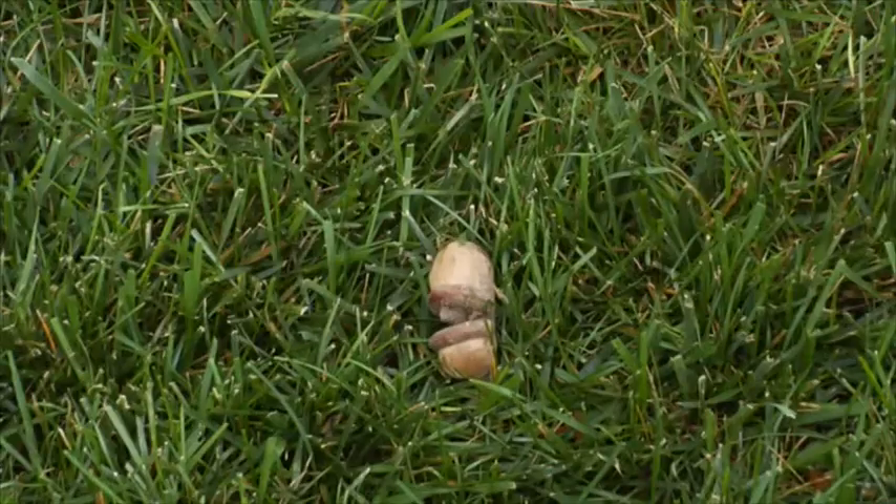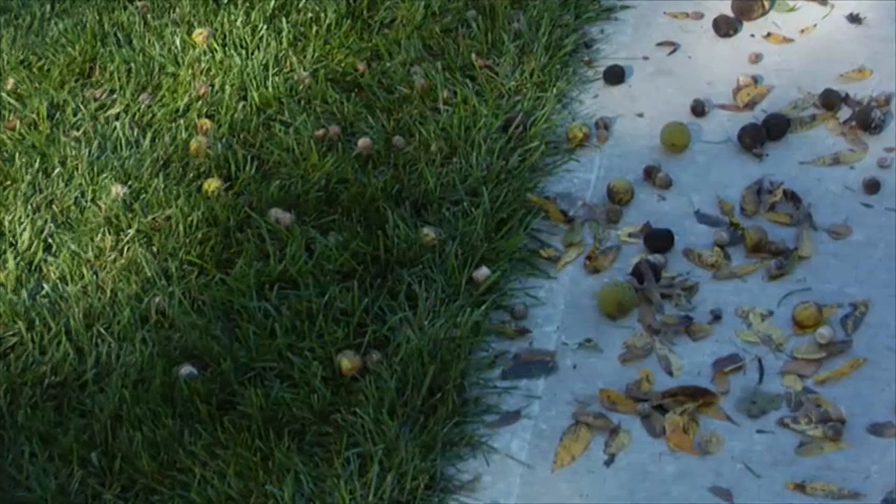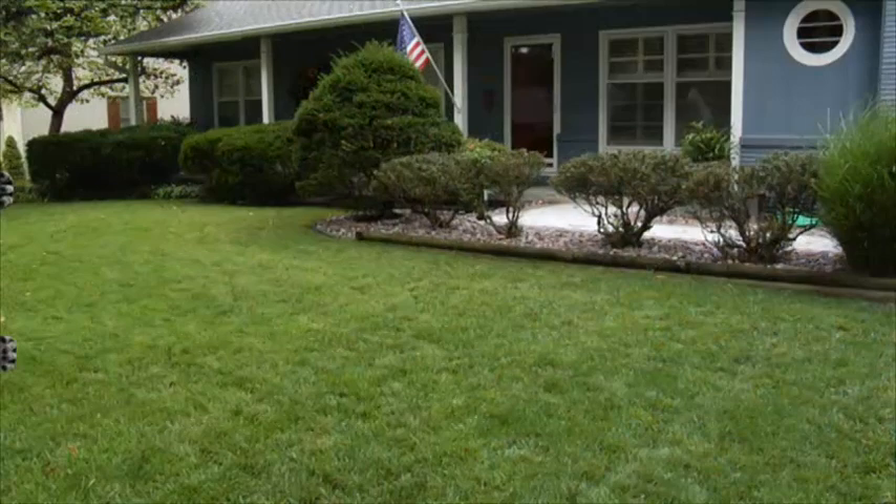Each year, nuts of every shape and size drop from trees, blanketing your lawns, sidewalks and driveway. If you're like most homeowners, gathering up these acorns, pecans, walnuts and other nuts is a real hassle.